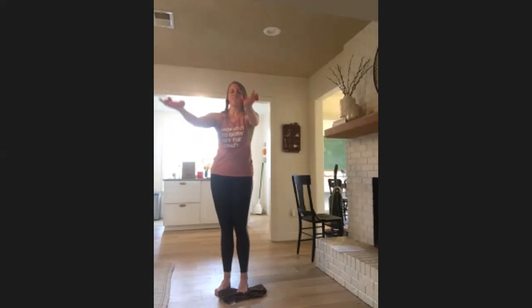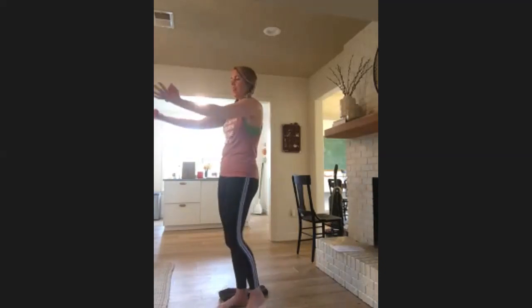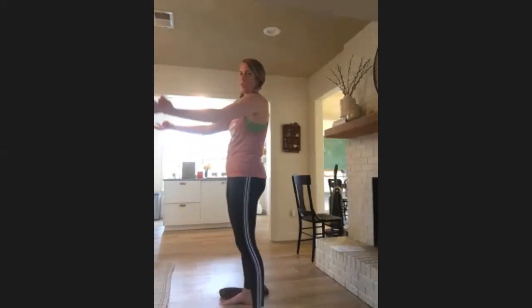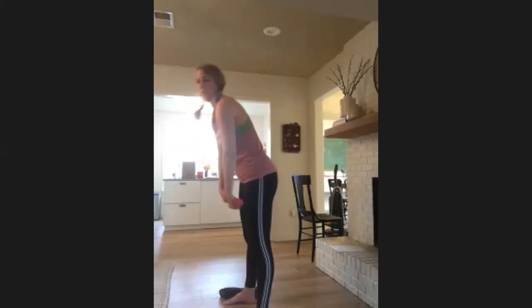Arms reach up — a little pulse up, soft shoulders. Hands in line with those shoulders or lower than the shoulders. Eight, six, four, three, two, and one — roll forward.